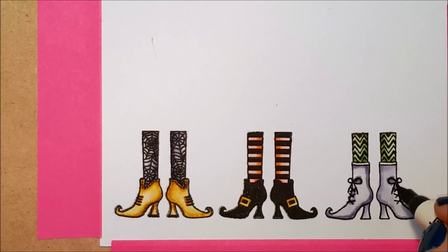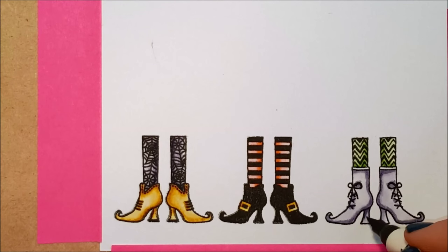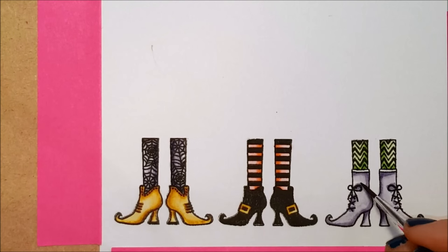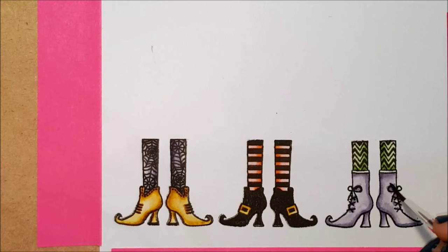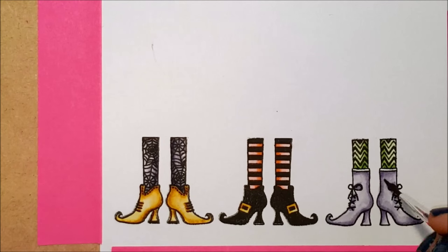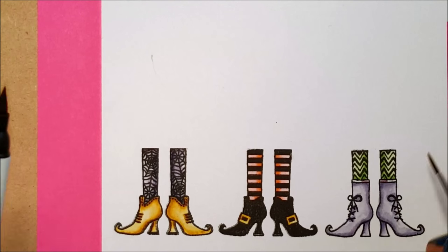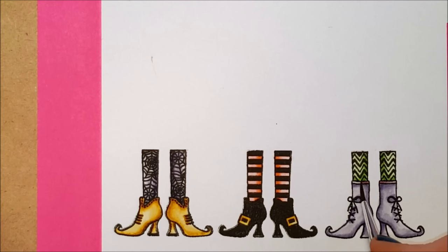I'm adding some shadows back in — I put shadows where the laces on the boots would be and underneath the heels, and you can see my brush is pretty dry. I really want to keep that deep shadow look and I'm just smoothing out the line where I drew with the marker just enough so it doesn't look harsh. Then I'm going to come in with Seedless Preserves on that little line at the top of the boots — I decided to make that a slightly different color.